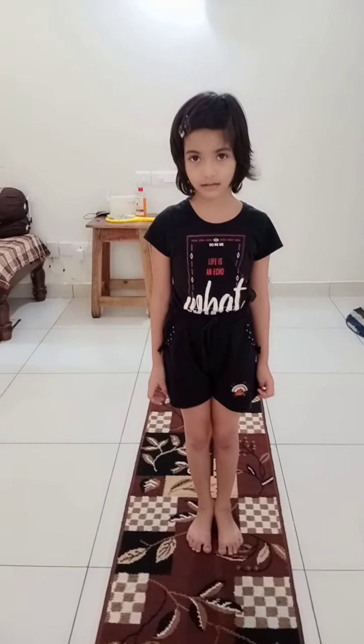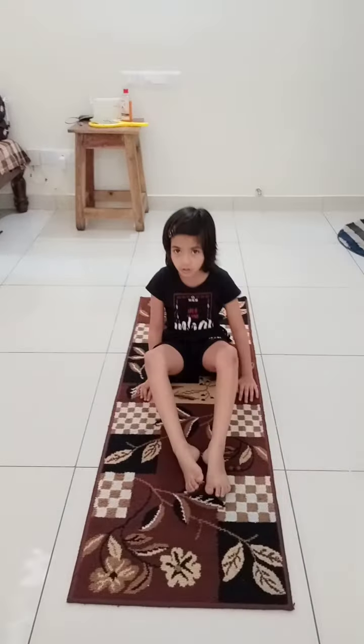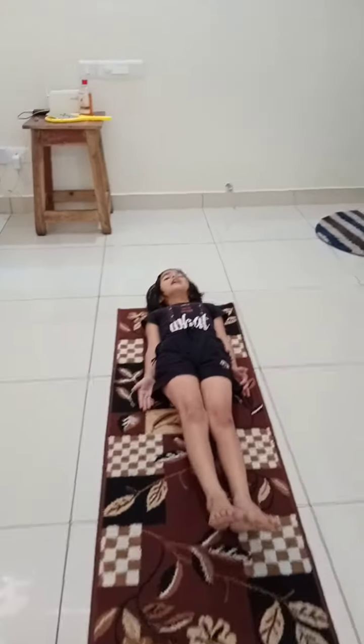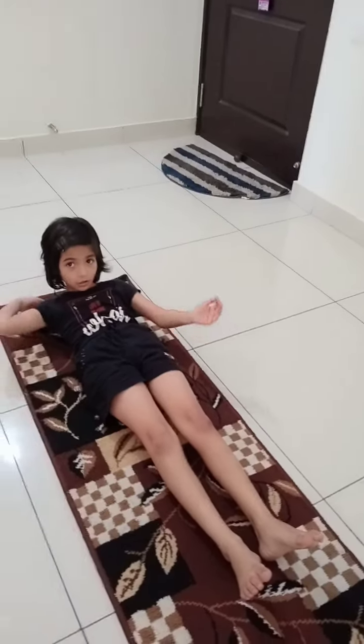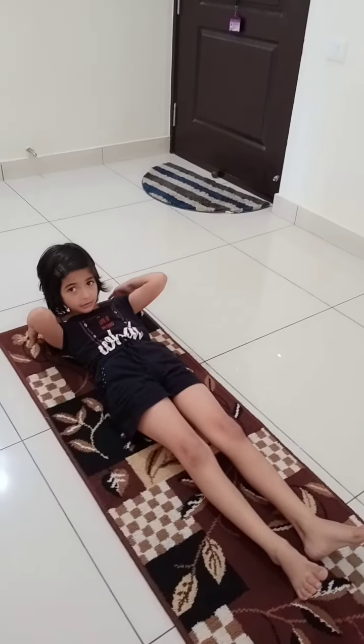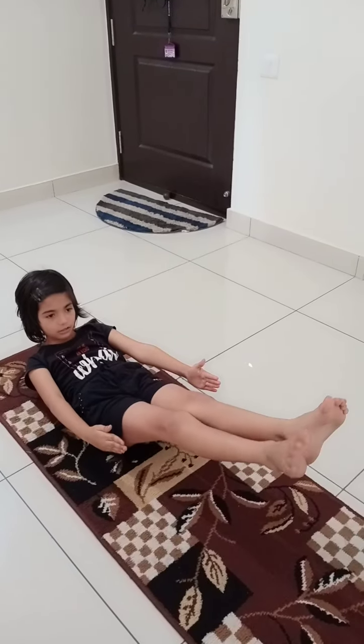The first exercise name is boat. Come, let's see the steps. You should lie down like this first, and you should bend like this. You should not touch your shoulders down, and your legs should be like this.